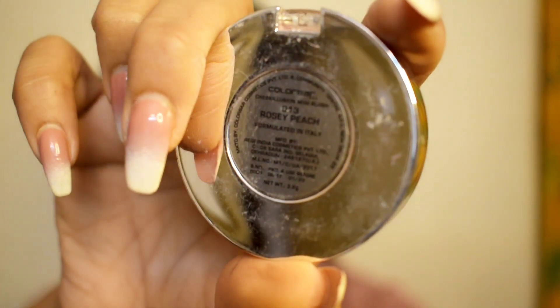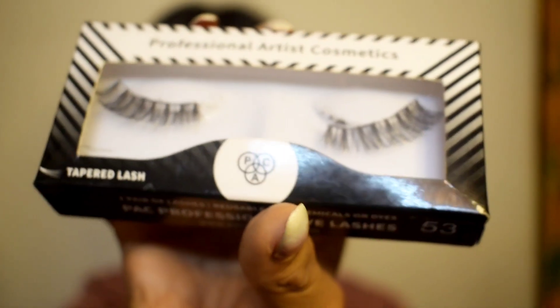I'll be applying blush from Color Bar in the shade Rosy Peach, which is 013. I apply it on my cheekbones and also a bit on my forehead, nose, and chin to get that flushed feeling. I tend to do this before applying the lashes just to let my lashes dry.